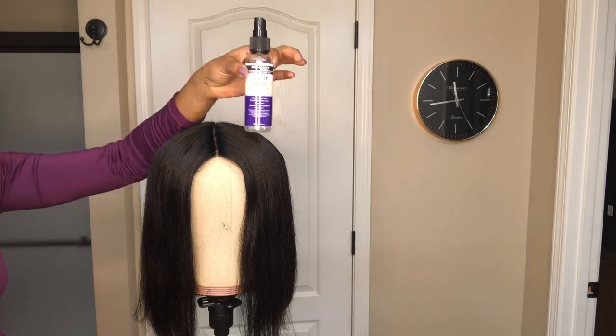The elastic bands are doing their job very well — the sides are not lifting and the unit fits very comfortably. So I'm going to move on to curling the hair.